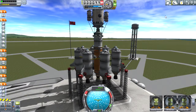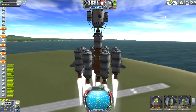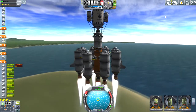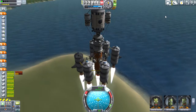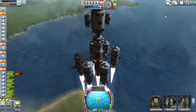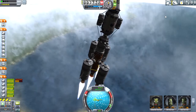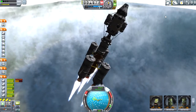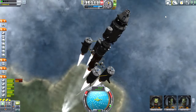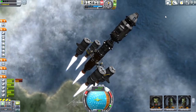Hey everybody, Shakes here, and today I'm going to be launching my new space station. I'm using the Station Science mod, which will give me the ability to hopefully harvest quite a bit of science just within a shallow orbit of Kerbin. Here I have my basic lift subassembly lifting up the very first piece of the station. This consists of the base module for the Station Science mod and has a couple of experiment pods attached to the side.